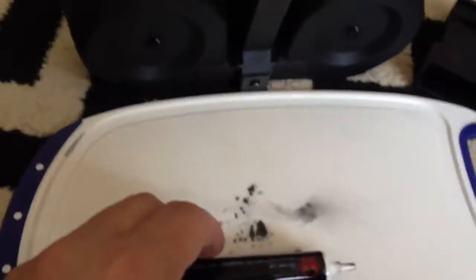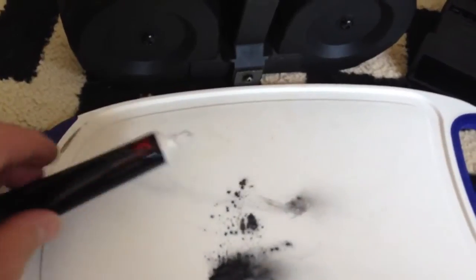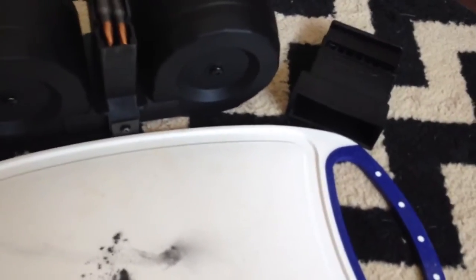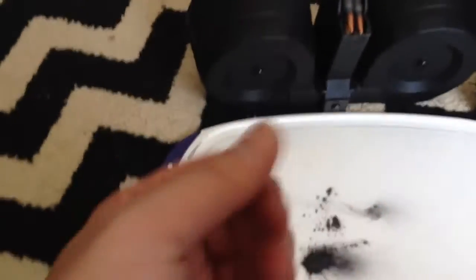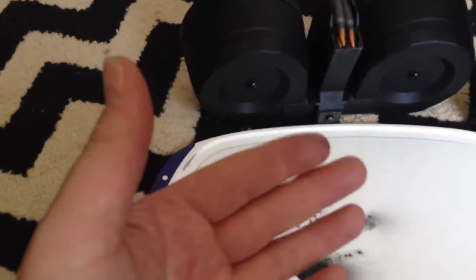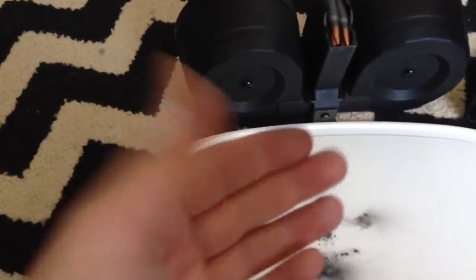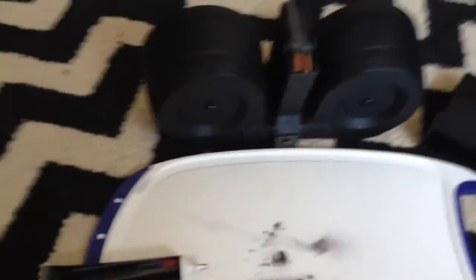Put a little bit more in — just a couple little drops. This stuff is powder, so it does come out kind of chunky at first, but once you get it going it's fine. I would suggest wearing a pair of gloves or washing your hands directly after, because this graphite lube gets all over you and it can stain stuff. So just be careful with it.